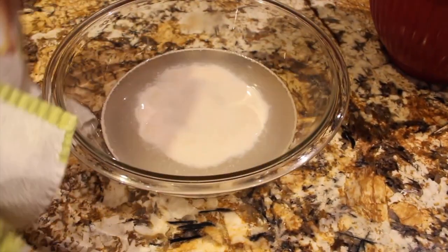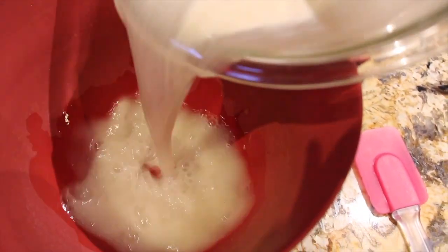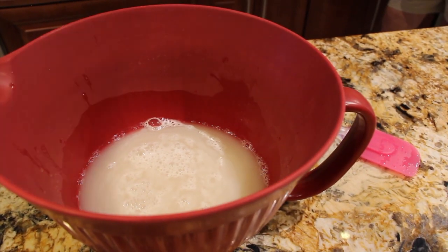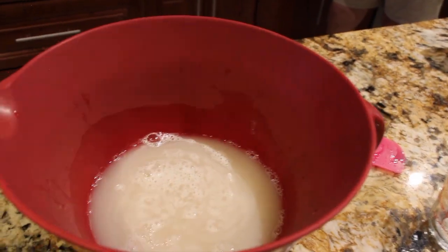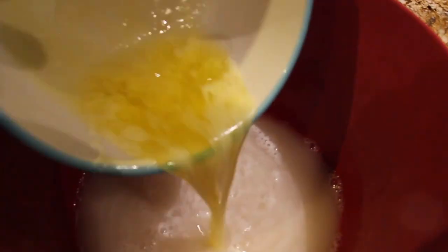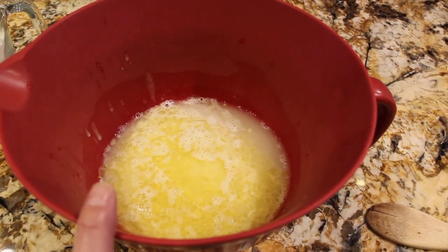The yeast mixture looks perfect. Now I'll move my water, yeast, and sugar into this large mixing bowl. To this mixture I'll add two teaspoons of salt along with four tablespoons of melted butter. Then I'll add in five and a half cups of flour.